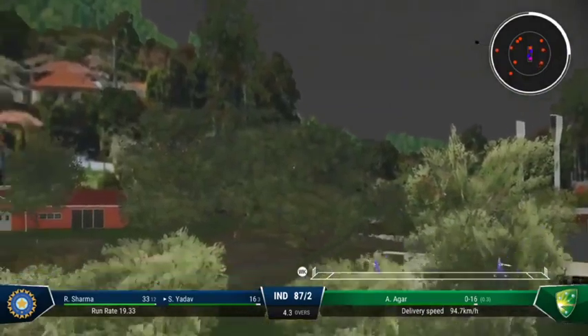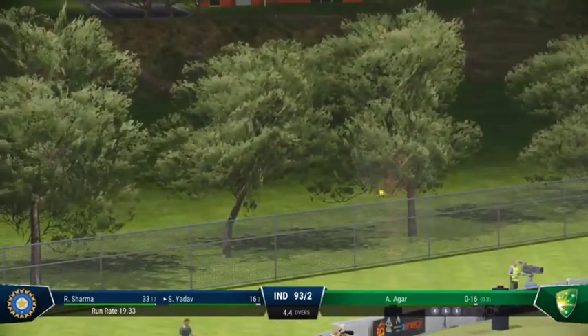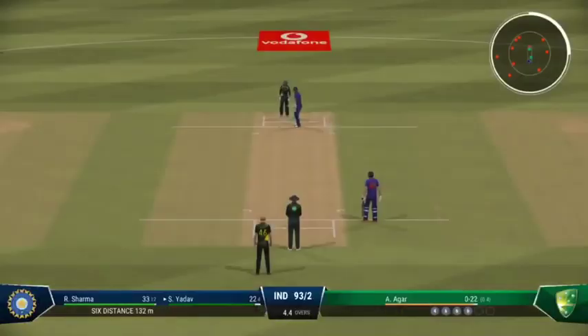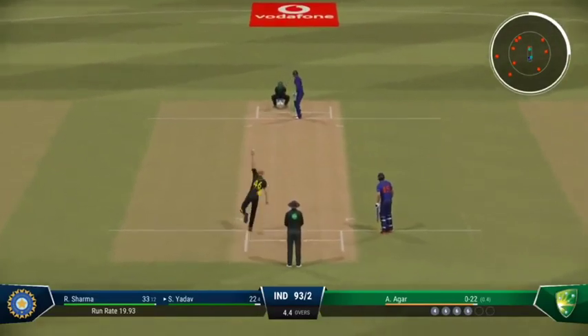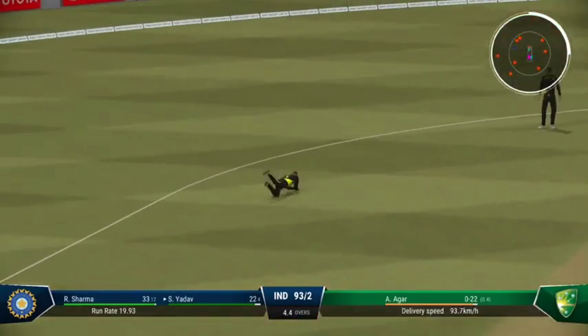That's right out of the middle of the bat — the runs are starting to come now. Really good shot for six. This innings is starting to build. Agar shouldn't be too worried about that last ball — they've got them playing their shots, just need to tighten their areas now. What a catch!